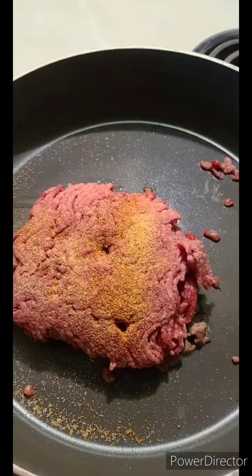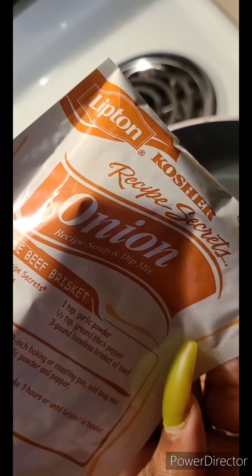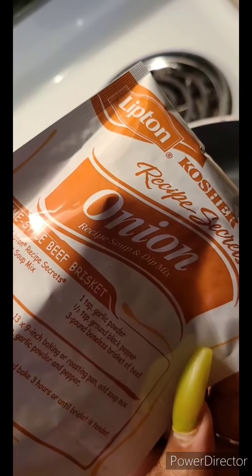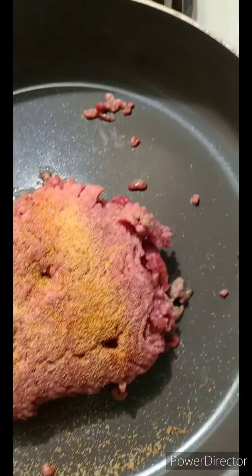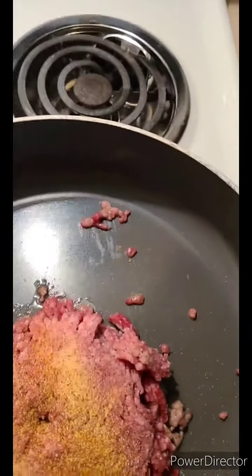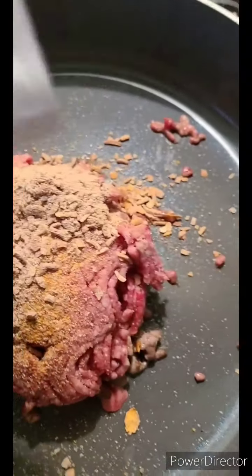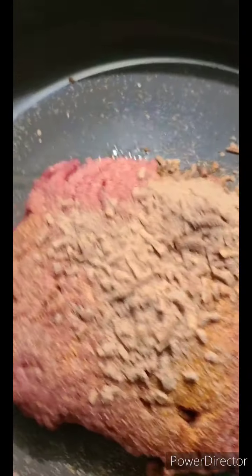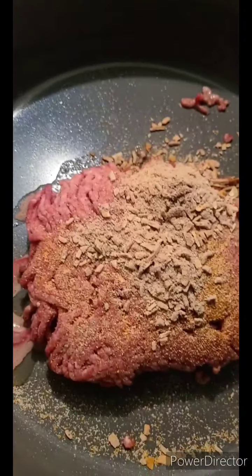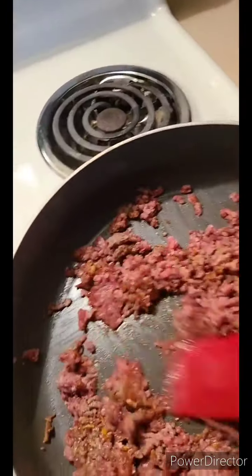After we put all the seasonings in, we are going to put in this Lipton's onion recipe soup and dip mix. When I tell you it's bomb — you ain't had meat unless you had this in there. I already had a half pack from when I made burgers, so this was actually perfect. I'm going to mix that up and let it all cook together.